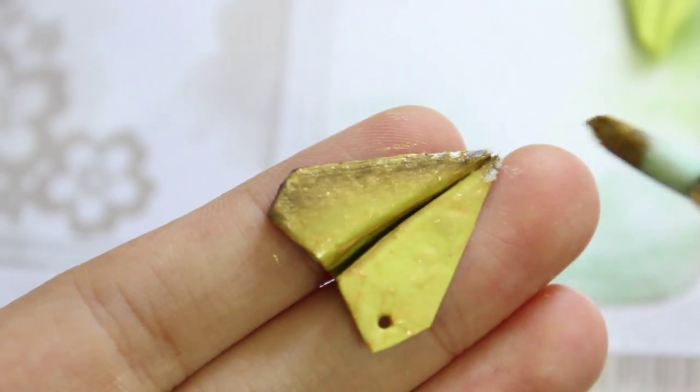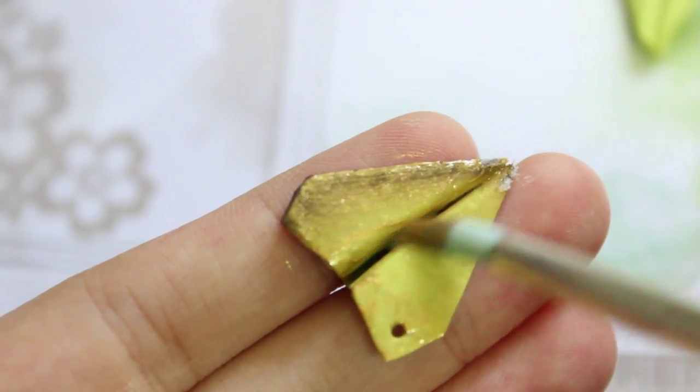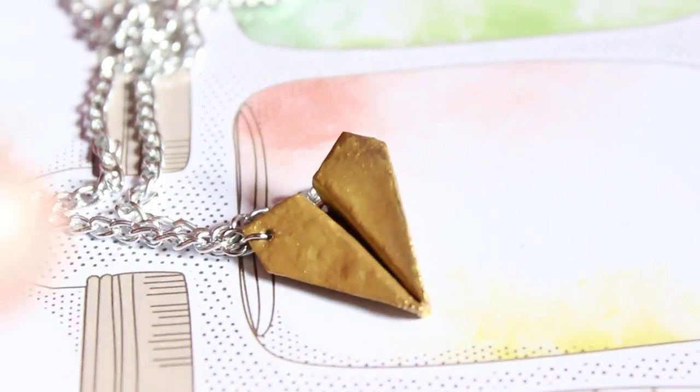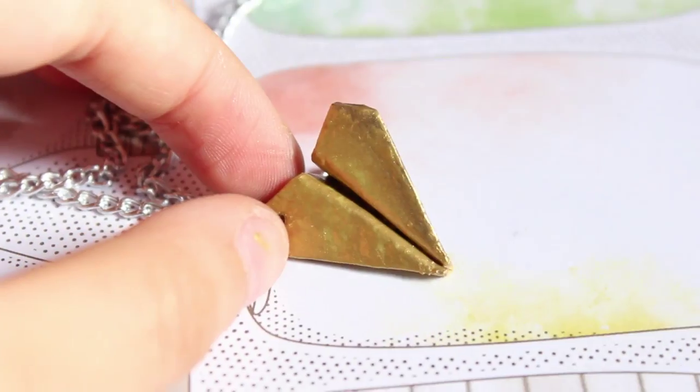After like 25 coats of paint it actually came together. There was a little bit of bubbles because I kind of messed up, but I hope you guys can make a better version of mine. This is the results.